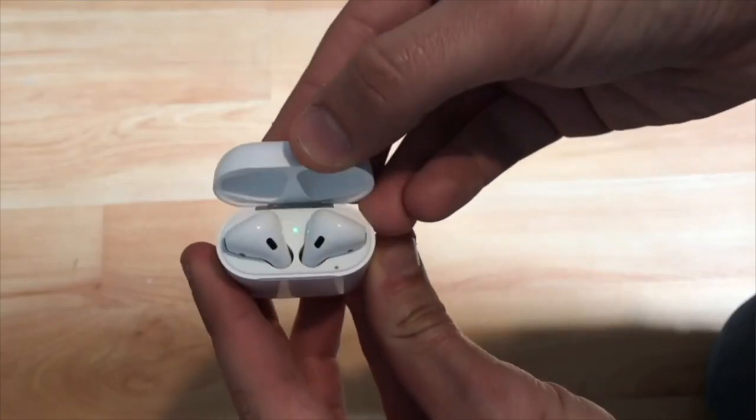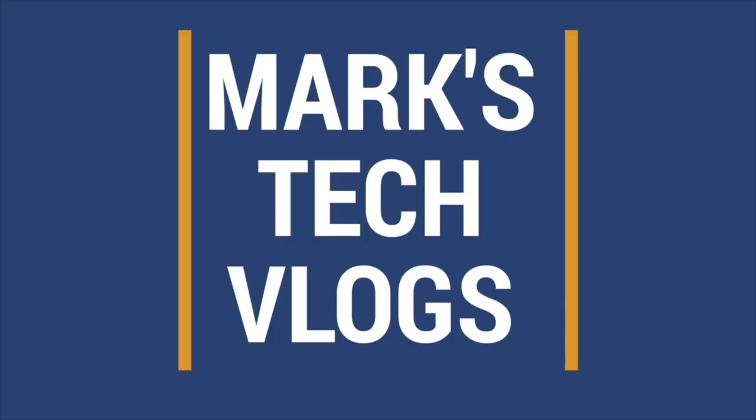Hi, I'm Mark. This is Mark's Tech Vlogs on YouTube and today I'm going to be reviewing the SwitchBot Hub Mini. The SwitchBot Hub Mini is really two products in one: firstly it's a way to make all of your remote controls smart, and secondly it's a way of adding extra functionality to SwitchBot's other products.